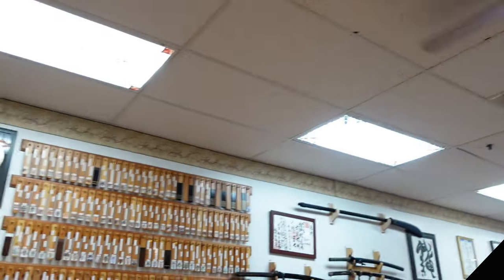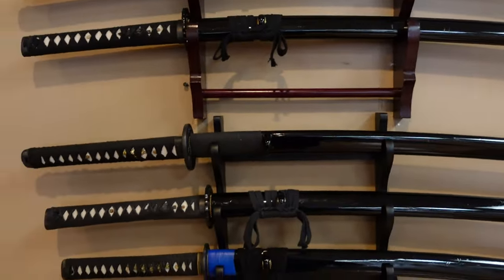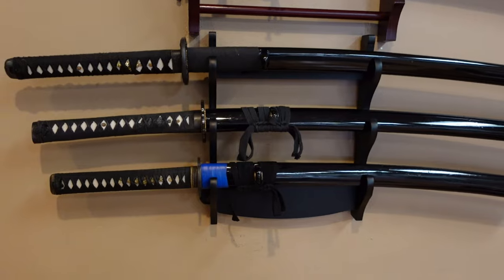I can give you a quick tour of some of the swords from my collection here at the dojo. I have a lot at home as well. I can't go over all of these because it would take many hours, but for those who asked, here they are.